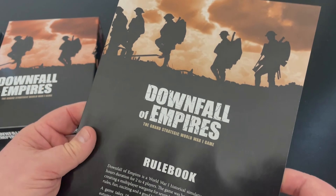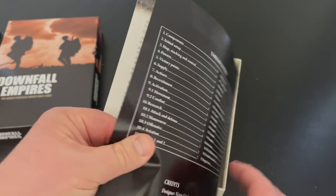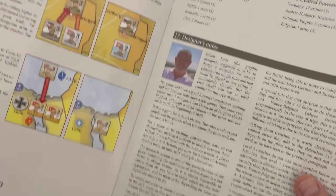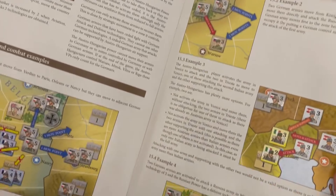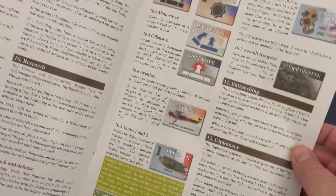The first thing you'll notice is the rule book, and there's not a lot of rules. This is not an extremely deep or complex game. The rule book is 11 pages, fairly big text, lots of color graphics. I felt like when we learned Downfall of the Third Reich, it was fairly easy to pick up. The sequence of play is pretty straightforward.